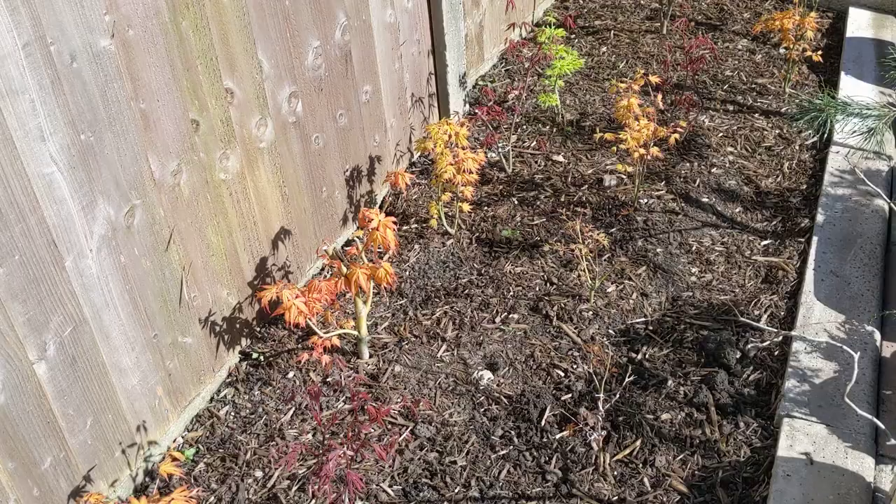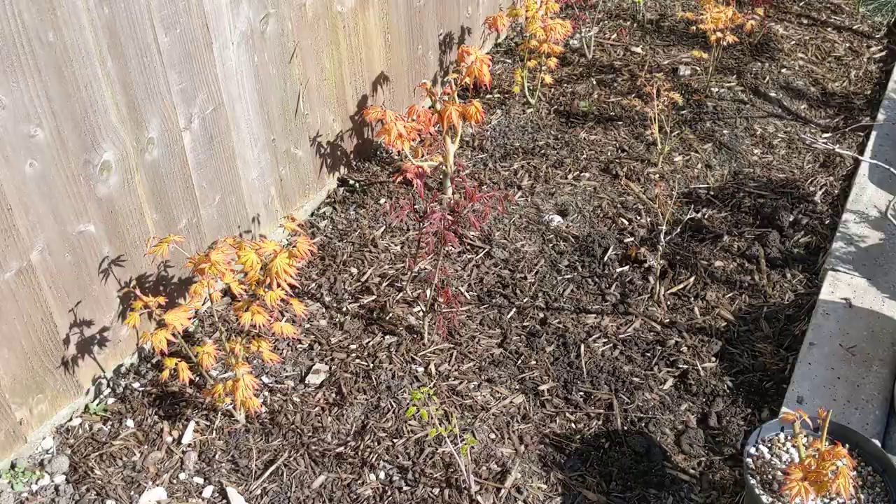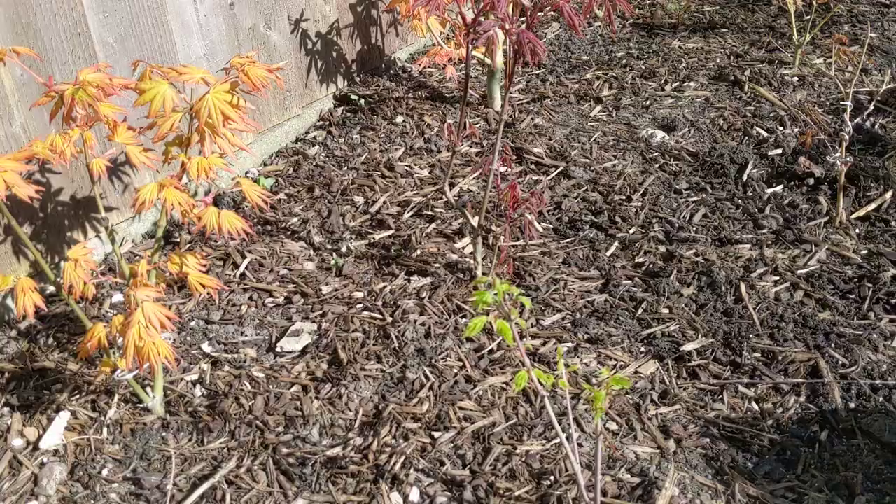I thought I'd show you today my acers that I planted out in the garden. This is the bottom end that gets a lot of sun. So these are my ground-planted acers. Just trying to thicken them up really. I didn't pay a lot of money for them so they're not very big, but I love the colours.